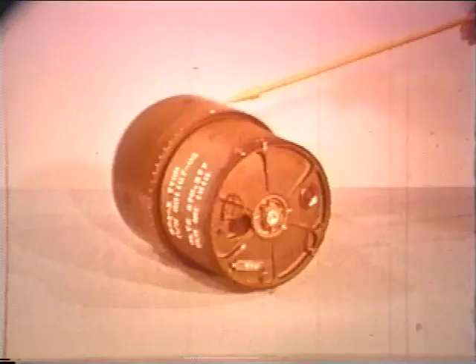The B-54 bomb is 18 inches long, 12 inches in diameter, and weighs approximately 58 pounds. It is produced in two different fields.